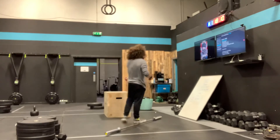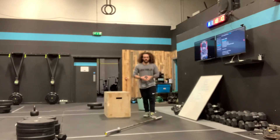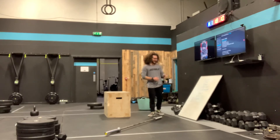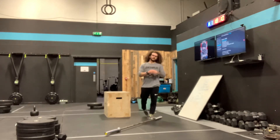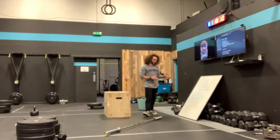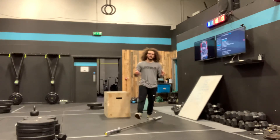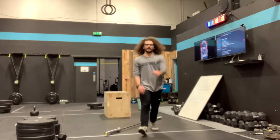12 minutes to complete 3 rounds of 10 power snatches and 10 bar-facing burpees. In any remaining time, you're going to spend trying to find a 3-rep max hang snatch. Let's get it, guys.